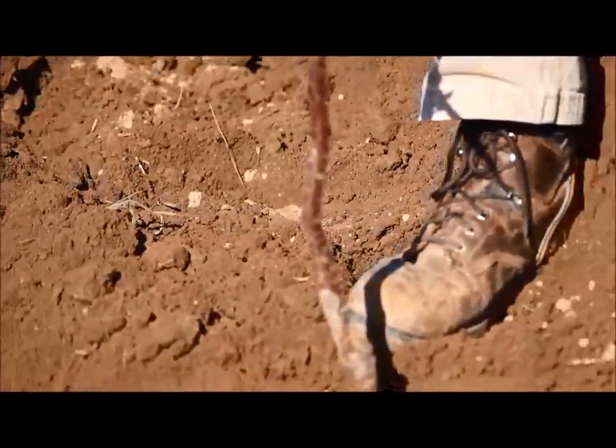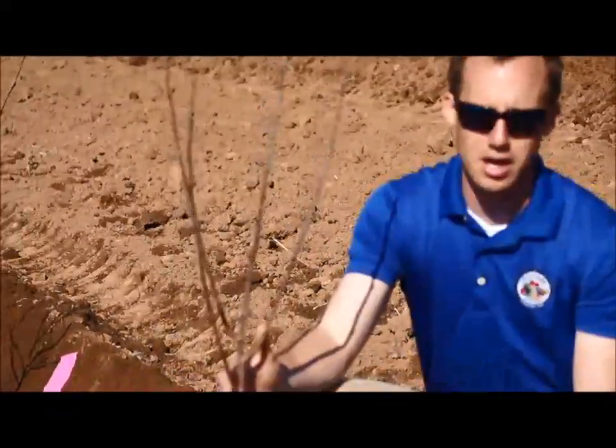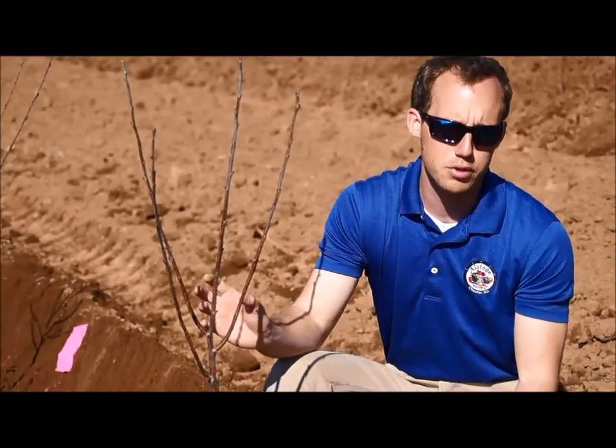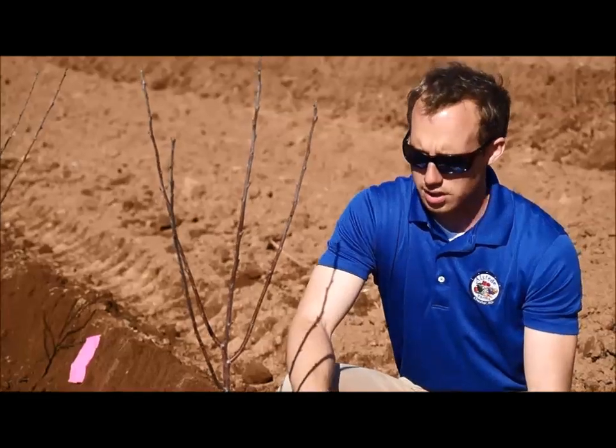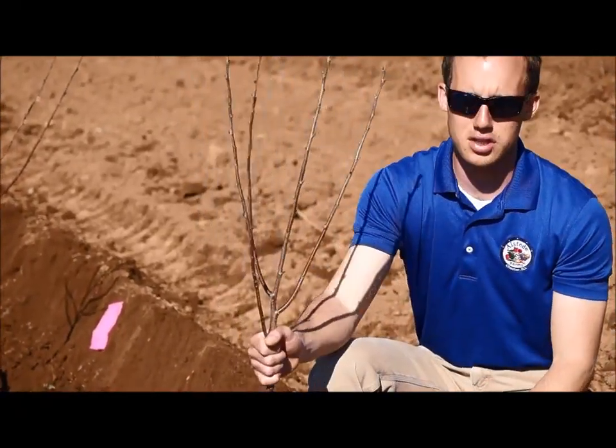What you want is your rootstock to be what's in the ground, because that is the good root system. The top half of the tree where your sire is, that's the part that grows good and produces the good cherry. So you're taking the best of two trees and putting them together into one. The key is you don't want this below the ground or else you lose the rootstock and you just get the top of the tree.